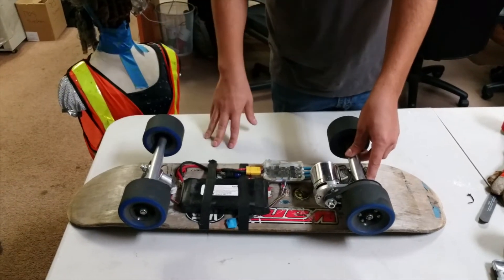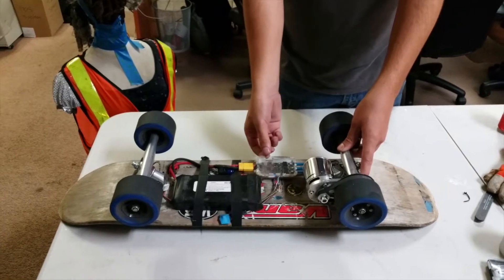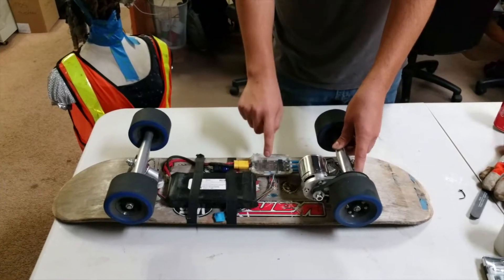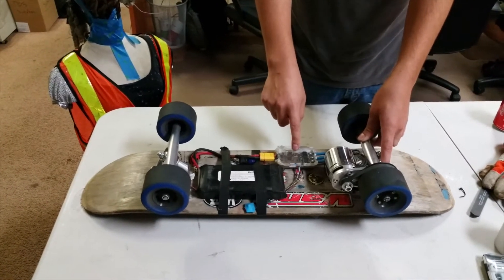This is the electric longboard that I made at SB Hackerspace. On here is the brushless motor controller — I think it's called the OpenESC. It's made by a guy named Vedder. It's a really awesome open source hardware and firmware design for brushless motor control.